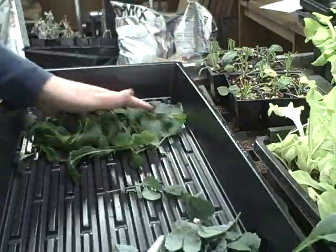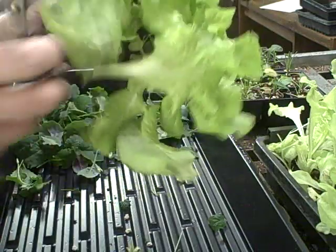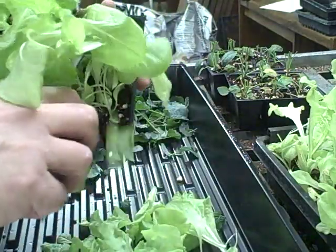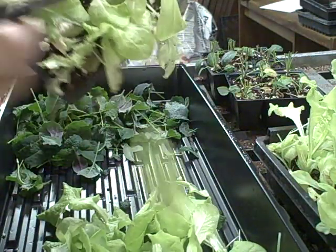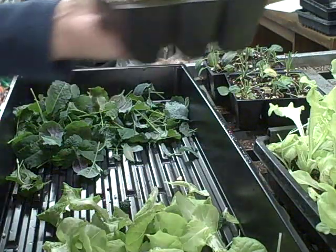Let me show you what I got here — definitely enough for the two of us. These for sure need a good trim right now. If I don't use all this I can always throw it in the compost bin. I'm hoping we will use them all though. I'm definitely going to be making a salad this evening. It might look a little ugly now, but in another week or so this is going to be filled out again.